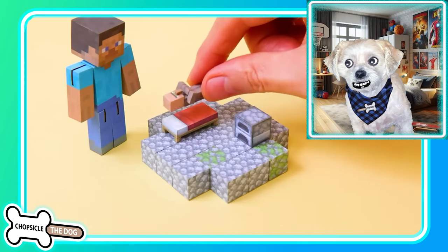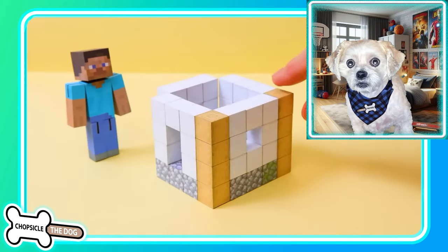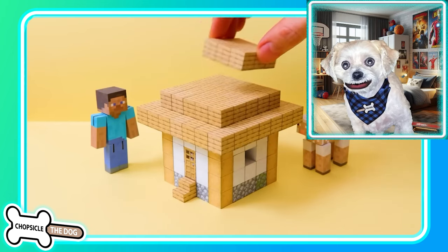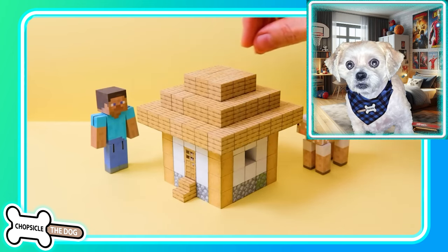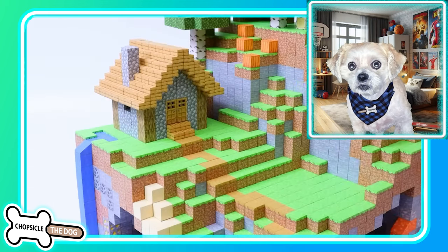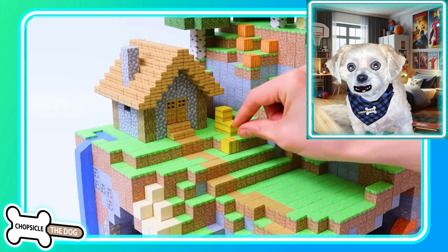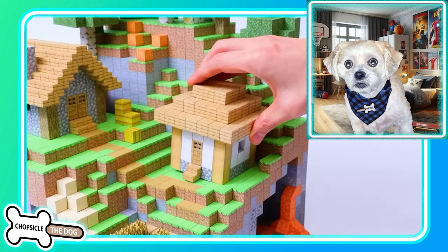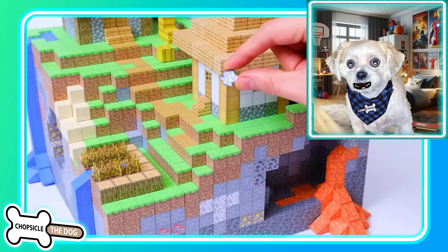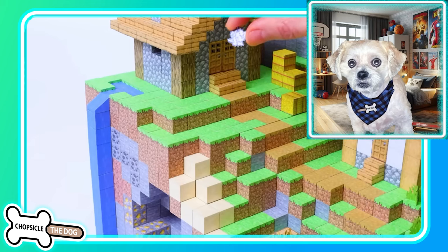We got the red bed, a furnace — hey, a villager! Oh, strip logs — I think they must use quartz for that, or bone meal blocks, or wool because that sheep was sheared. There we go, we got hay. That's so cool — bone meal! They bone mealed the grass, let's go.